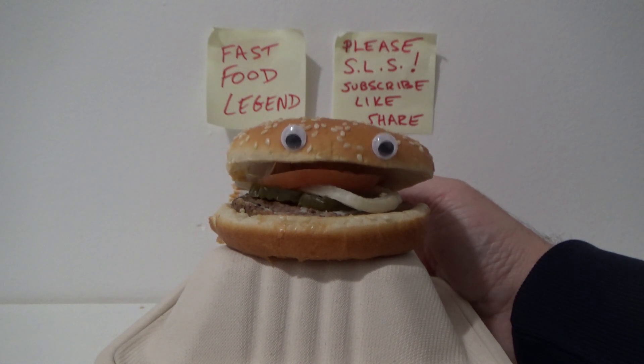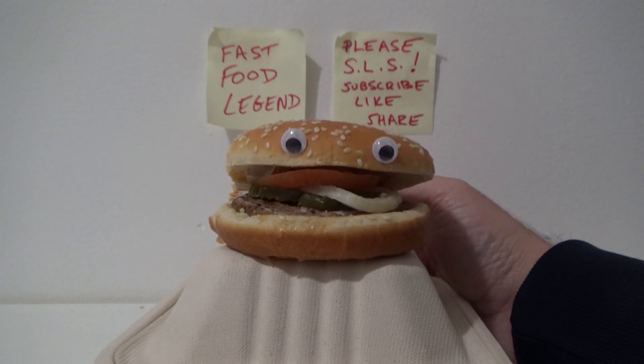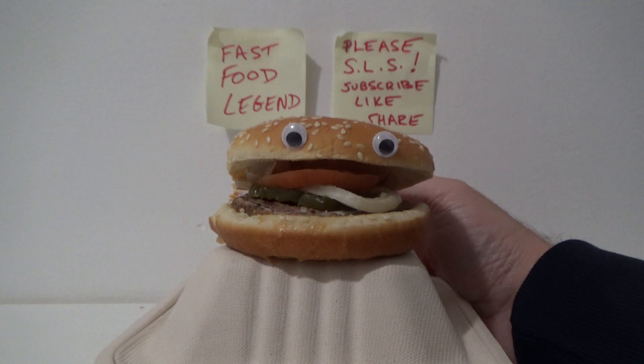Also, some people find adding a half a teaspoon of salt to the water helps prevent cracking as well as making the eggs easier to peel.